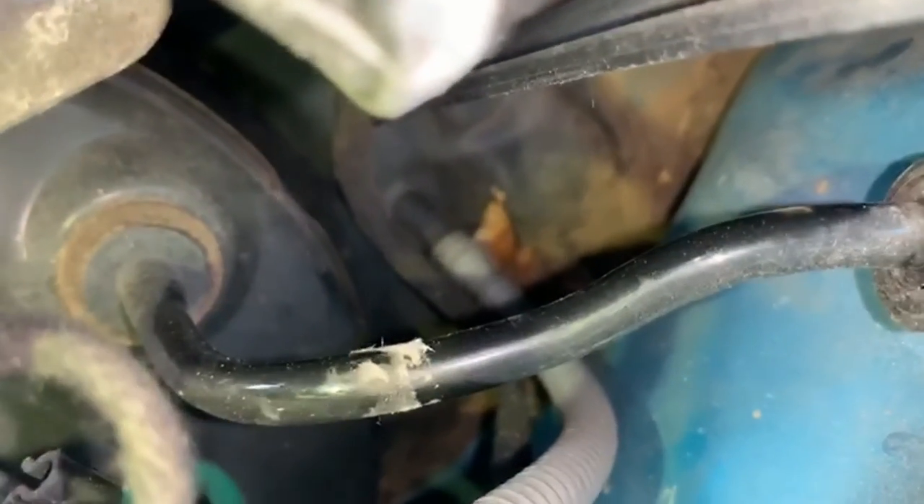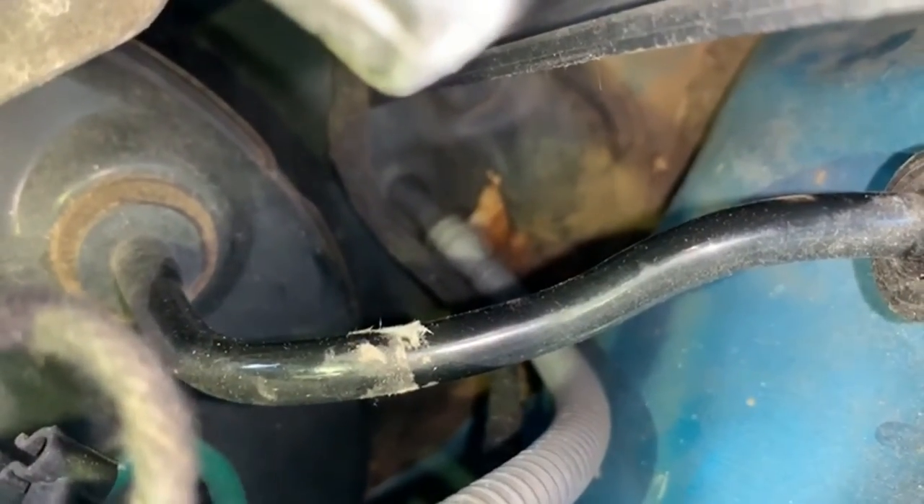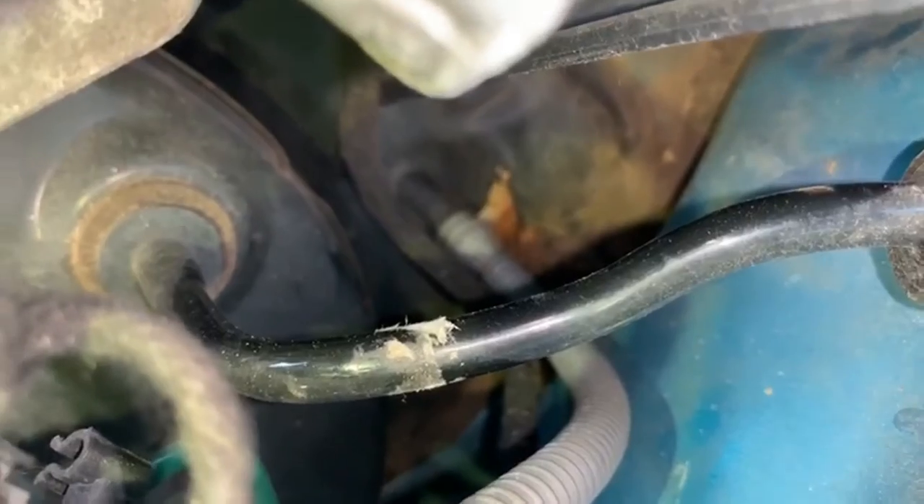Once you've disconnected the pipes, get back in the cab where the pedals are and undo the two 13mm bolts to pull the master cylinder out. I'll show you exactly which bolts and what size they are. When you put the new one back in, it's just a case of connecting the pipes back up after you've bolted it in, and putting all the plastic back together. If you're unsure on reassembling the plastics, there's another video I've done on the Vauxhall Corsa - how to remove and replace the windscreen wiper motor - which covers it in more detail.